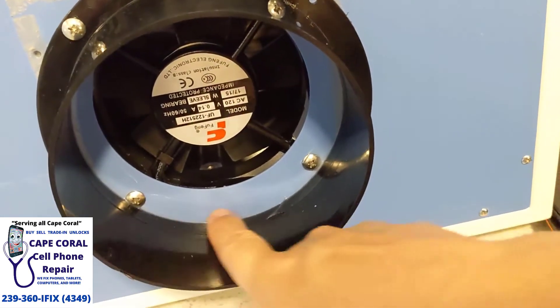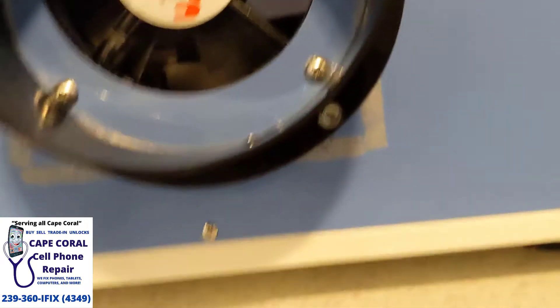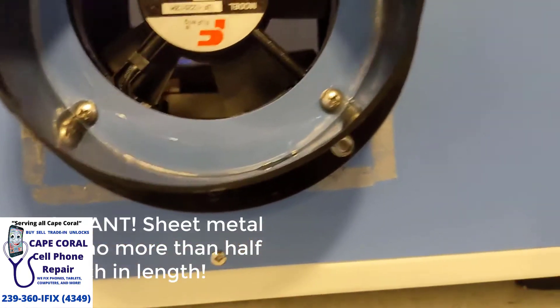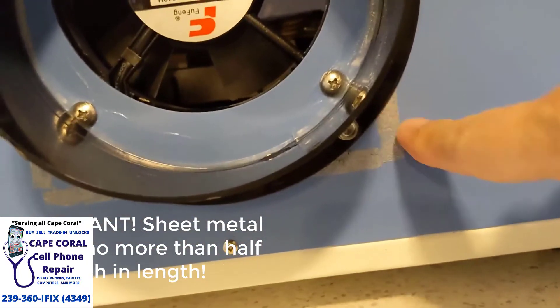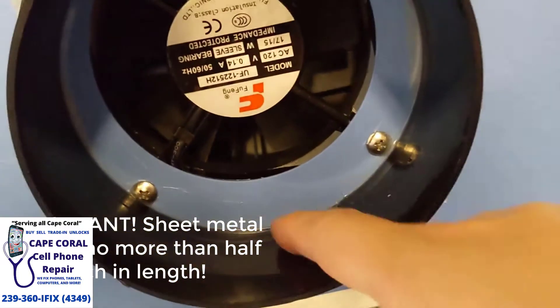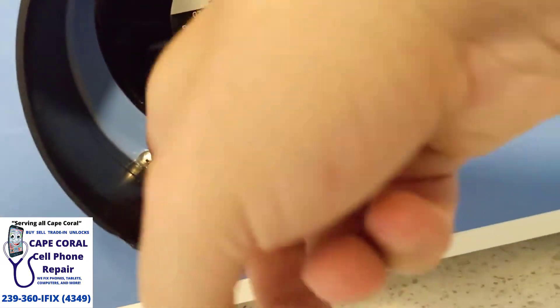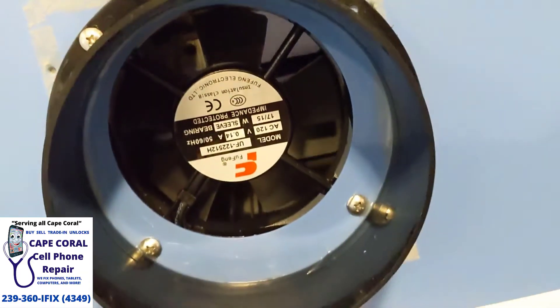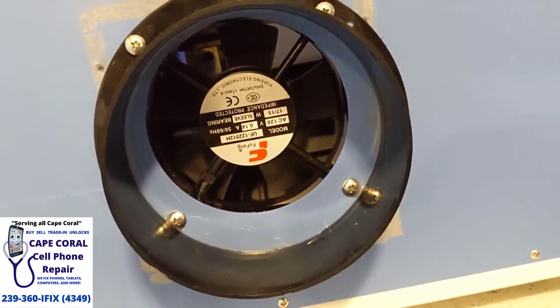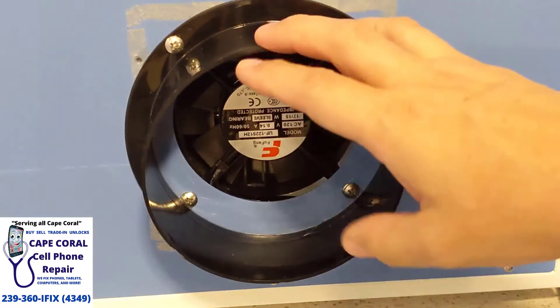These screws would be exposed, and then down at the bottom — as you can see — there are sheet metal screws that would just dig into the sheet metal. That was the beginning. I also added a little bit of silicone adhesive here so you don't have any small amounts of air leakage seeping out of there.